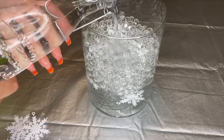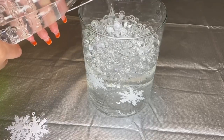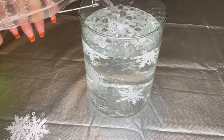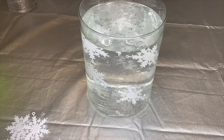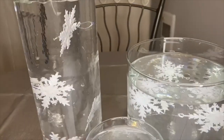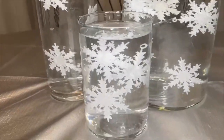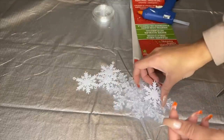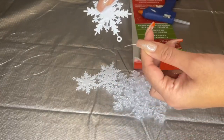For my largest jar, I added five snowflakes and I'm just gonna pour the water the same way. For the smaller one, I added three snowflakes, added the water, and it looks amazing. Look how all three jars just complement each other. I cut seven different lengths of clear string so each snowflake will hang at a different height.